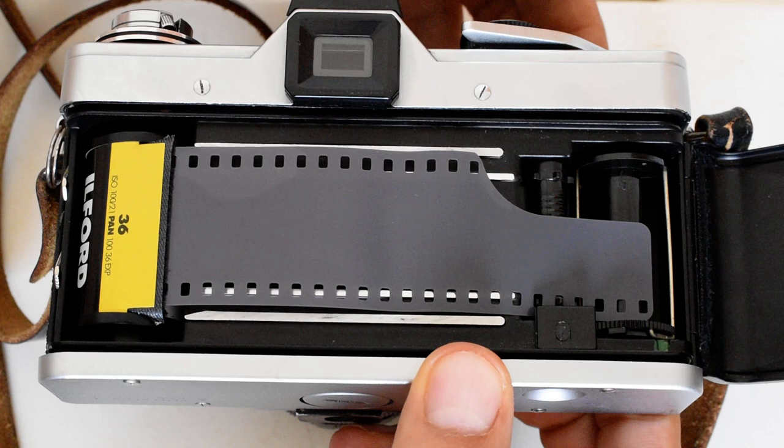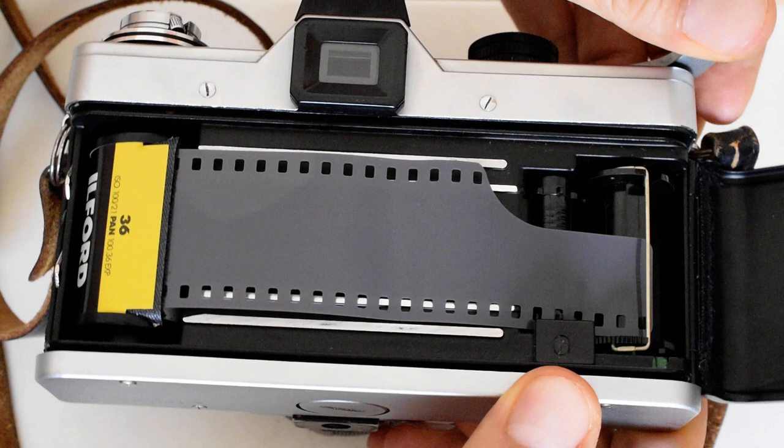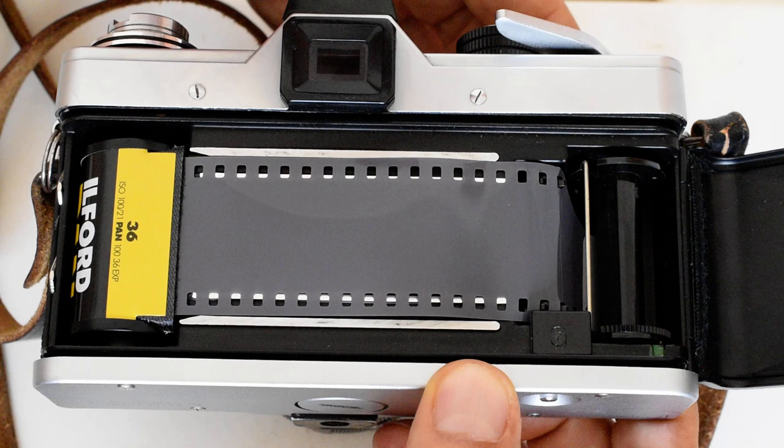Release the shutter. The shutter release mechanism is here. You can see the wire coming over and grabbing the film. Excellent — the wires have now secured the film to the take-up spool.